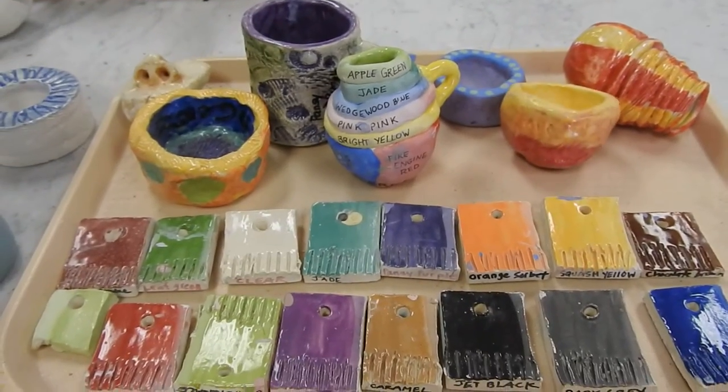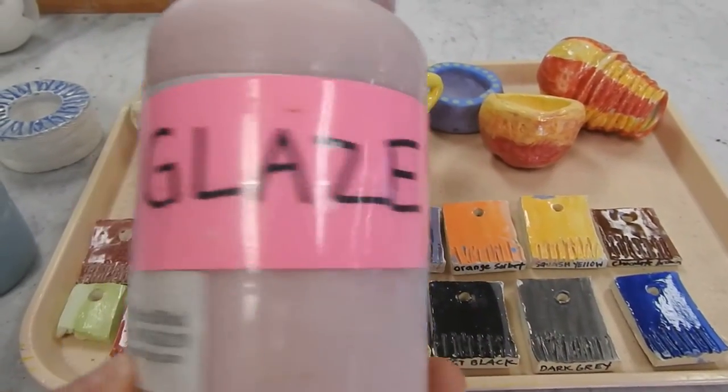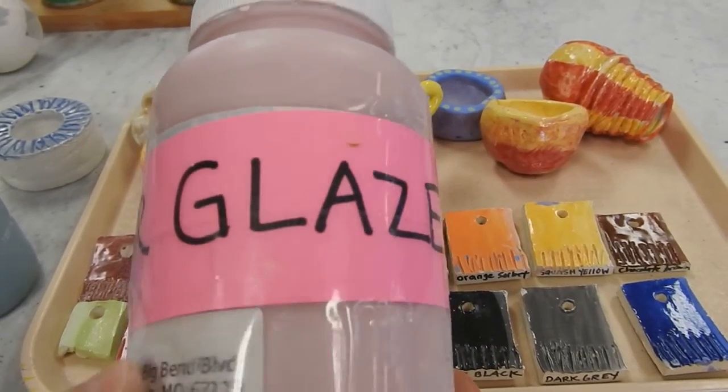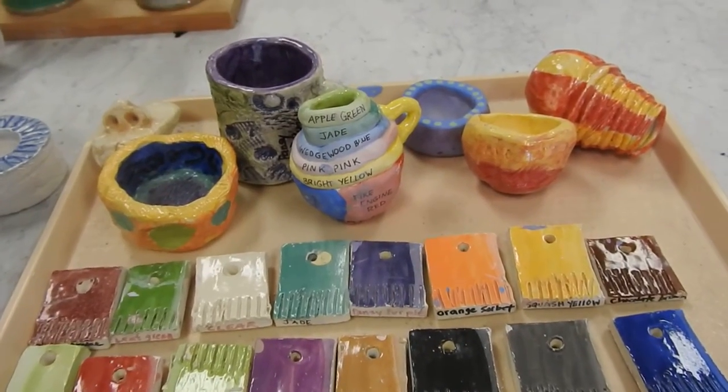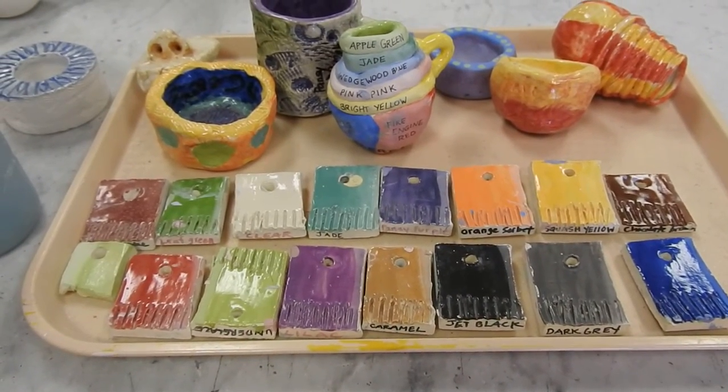Put clear glaze on top of the underglaze for a shiny surface. This is the clear glaze — it comes in this pink color. We also have it in green, but it actually comes out clear. It goes on pink, but when it comes out of the kiln it'll be clear and you'll see your underglaze color come through.